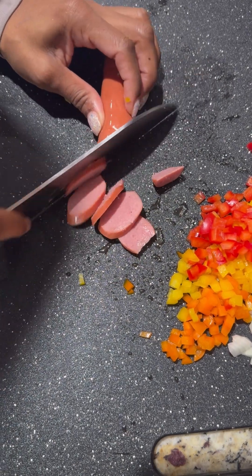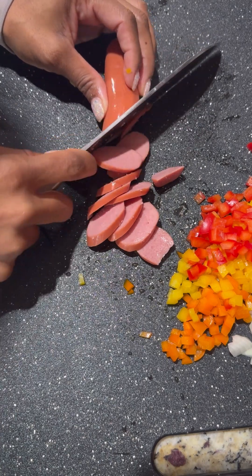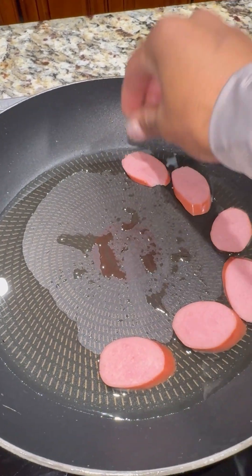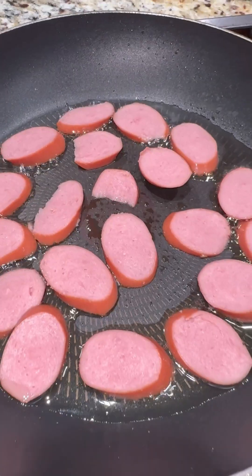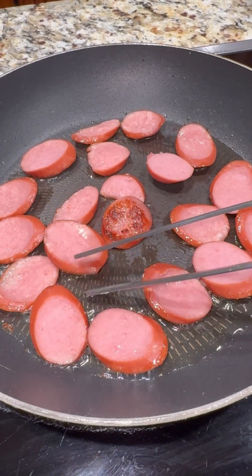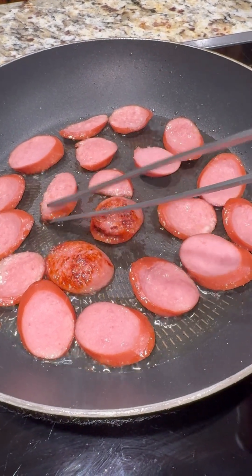Next, I started on my Butterball turkey sausage. I just sliced these up to my desired thickness — you can make yours thinner or thicker. I got a pan on the stove on medium to medium-high heat and added in some olive oil. Then I put my sausages in on one side, then flipped them over on the other side until they were golden brown, just like this. I like a nice sear on my sausages for sure.